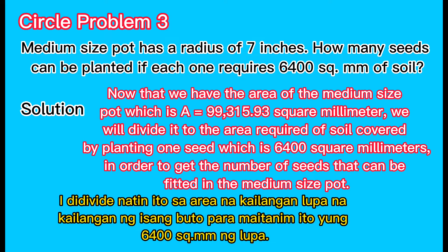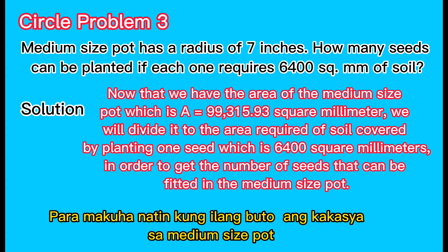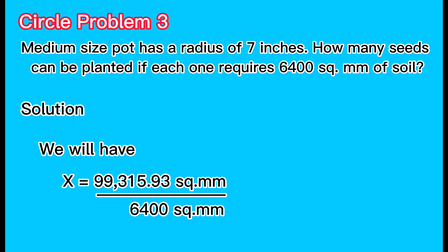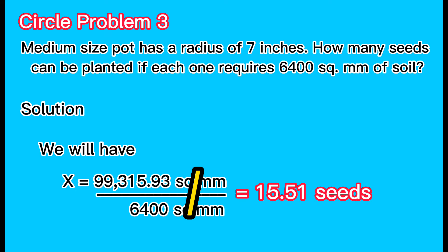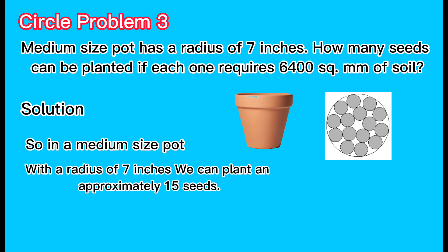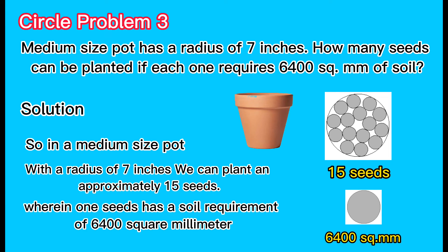We will divide by the area required of soil covered by planting one seed, which is 6400 square millimeters, in order to get the number of seeds that can be fitted in the medium-sized pot. So x equals 99,315.93 square millimeters divided by 6400 square millimeters. The square millimeter units cancel out, giving x equals 15.51 seeds. Therefore, in a medium-sized pot with a radius of 7 inches, we can plant approximately 15 seeds, where each seed has a soil requirement of 6400 square millimeters.